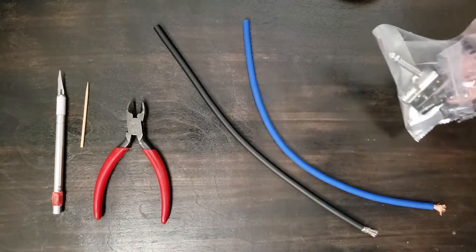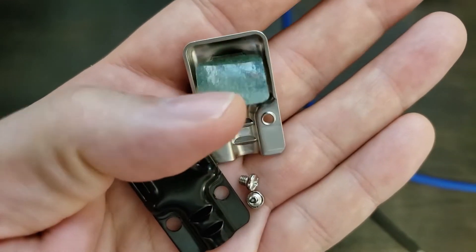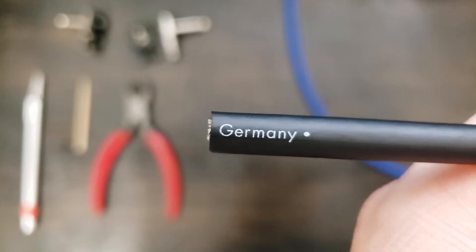For this project, you'll need a high quality cable and some low profile right angle cable ends. I'm using a low noise flexible cable from Germany.